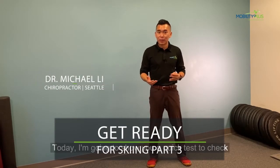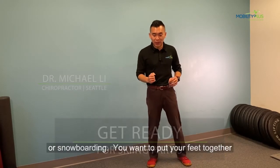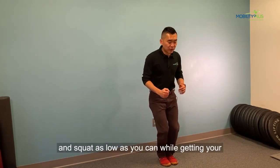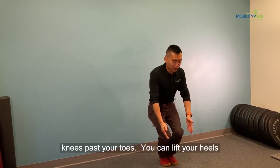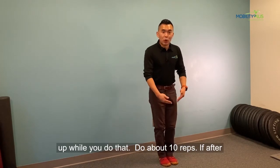Today, I'm going to show you a quick test to check your knees so you can get ready for your skiing or snowboarding. You want to put your feet together and squat as low as you can while getting your knees past your toes. You can lift your heels up while you do that. Do about 10 reps.